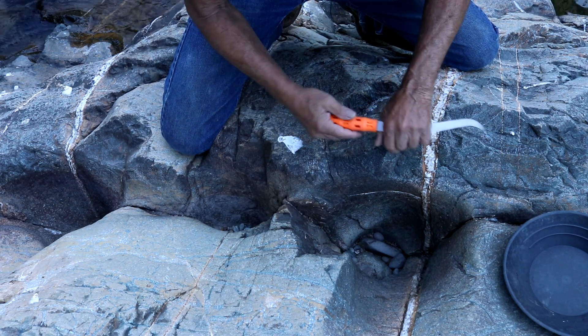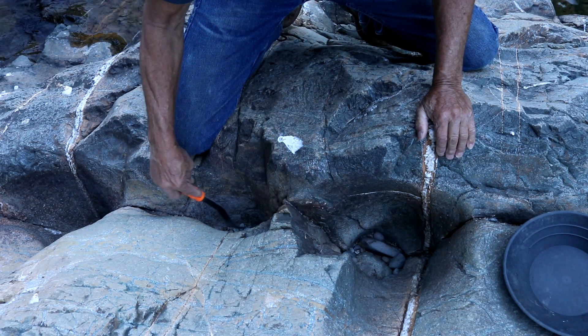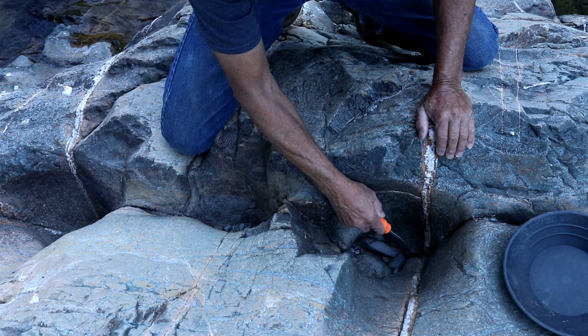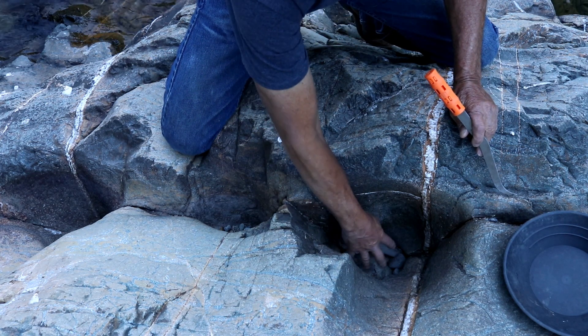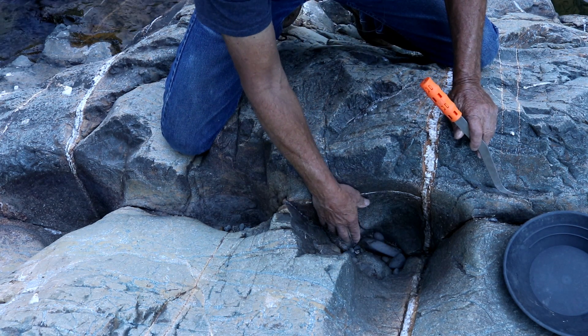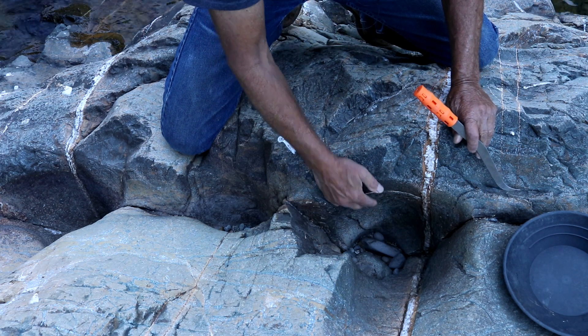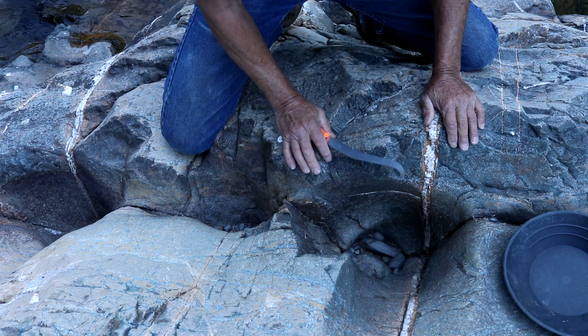You can see right here we've got a crevice going through all three of these holes. This looks pretty good right in here, so we're going to clean this out. Hopefully it's not too terribly deep, and if this crack continues across the bottom there could be some gold in here. We'll clean it out and find out.